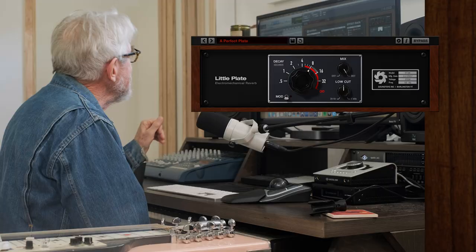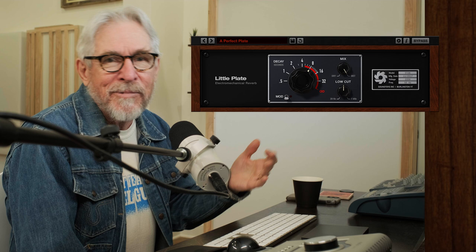All right, now we're going to start having some fun. First off, I'm just going to play a little bit of what we have, which is dry. I put just a little reverb on a reverb send — I'm using the Little Plate from SoundToys, which is a nice reverb. And I'm kind of fussy about reverb. So anyhow, this is what it sounds like naked.